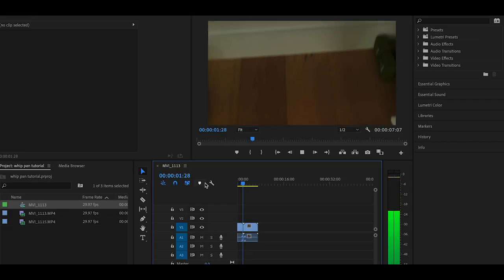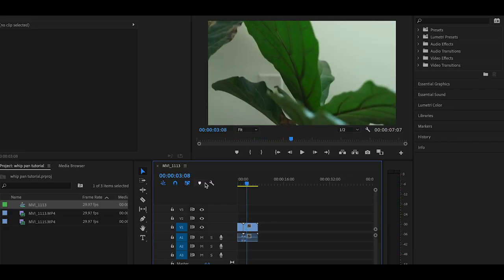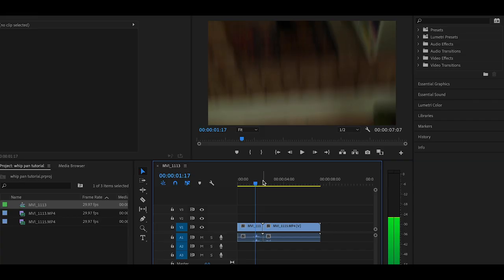Now that we have our two clips together, hopefully they'll look super sick and really clean next to one another. Let's jump into our editing software and check them out. First things first, I'm going to line up my two clips together. Then I'm gonna go through and cut right where I need the cut to happen.